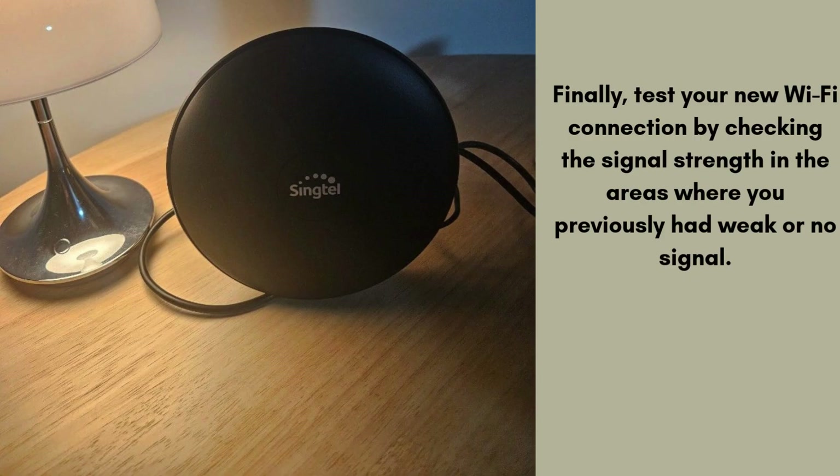Finally, test your new Wi-Fi connection by checking the signal strength in areas where you previously had weak or no coverage. Move around your home to see if the extender has successfully improved the speed and reliability of the signal. You should experience a noticeable boost in both coverage and performance.